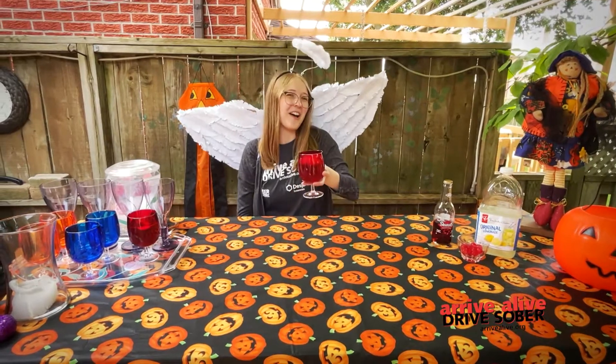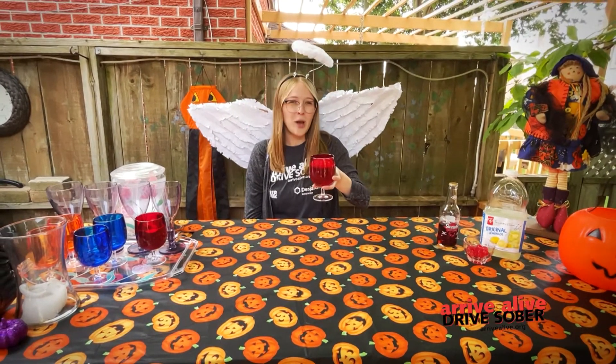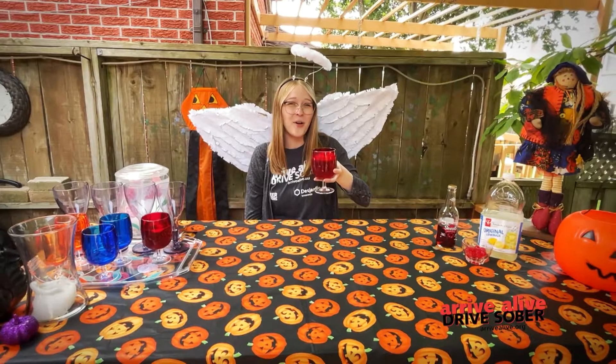And there you have it, a Vampire Bites, perfect for Halloween. We hope you enjoy this recipe and thanks for always driving sober!